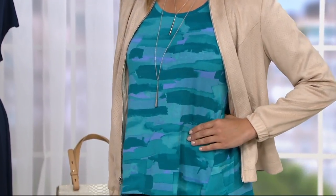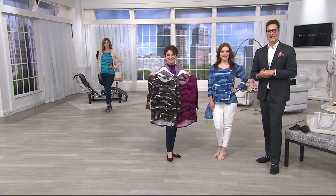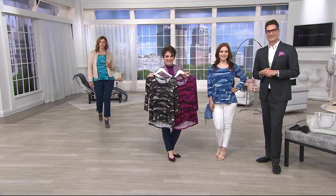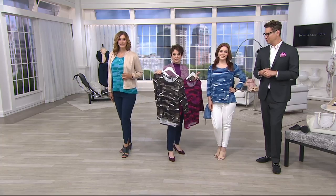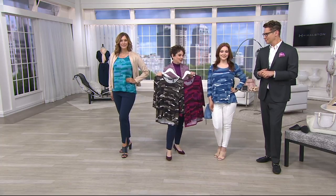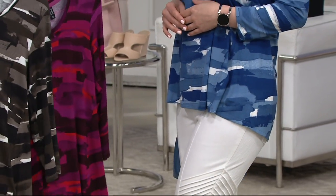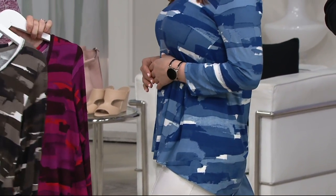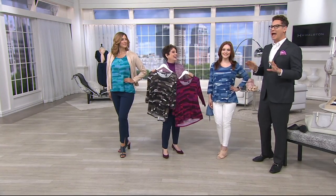We have Andrea on the line. Good morning, Andrea! It's Cameron from H by Halston. So what did you get? I got the denim blue top. It is so denim friendly — Samantha looks amazing in it. Have you ever worn H by Halston before? I have not — this is my first piece. Welcome! There is confetti falling down and balloons and a marching band to welcome you to the club!